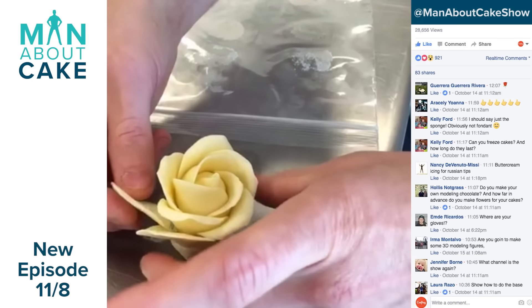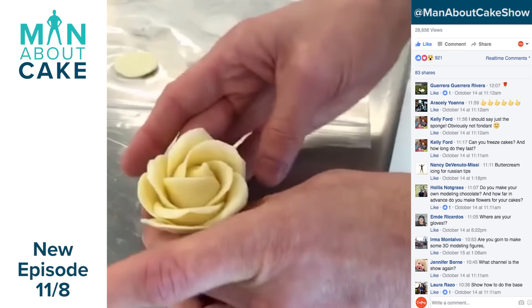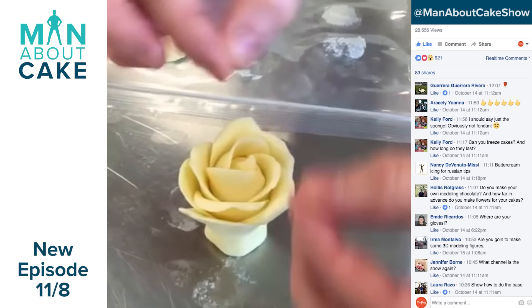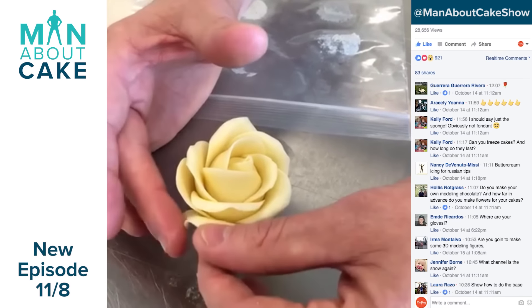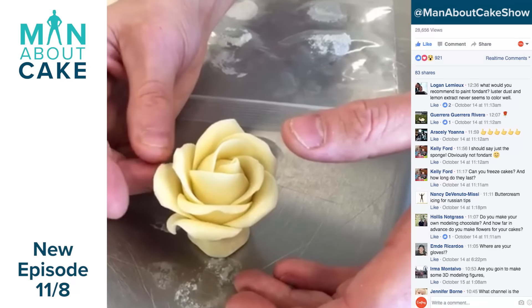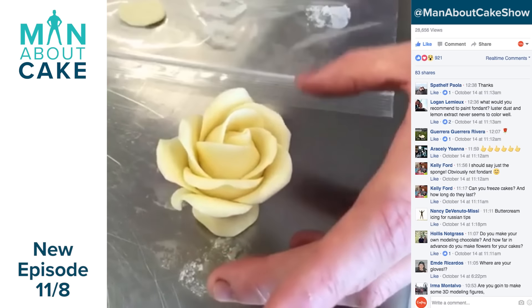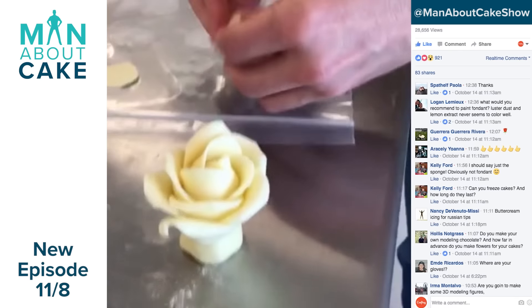Can you color with luster powder the modeling chocolate roses? You could brush it on the outside with a paint brush, but I wouldn't mix it into the modeling chocolate. What is the ideal room temperature for cake modeling? As cold as you possibly can get it is what I say — and I only say that because I'm very hot natured.